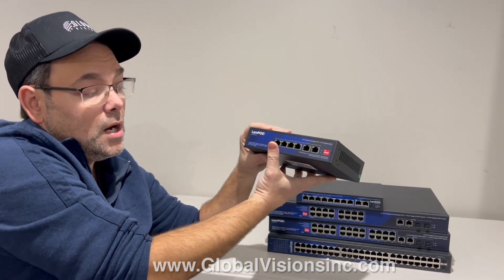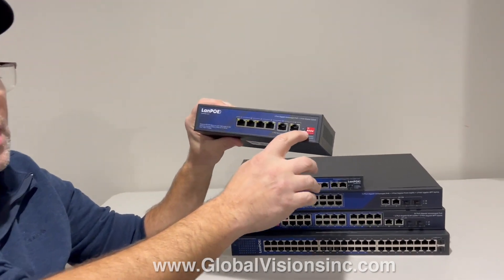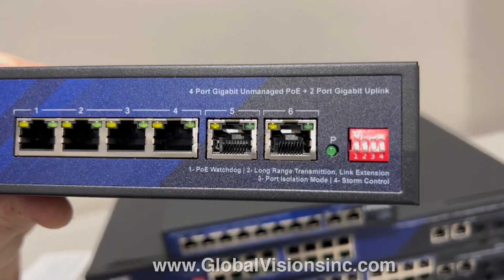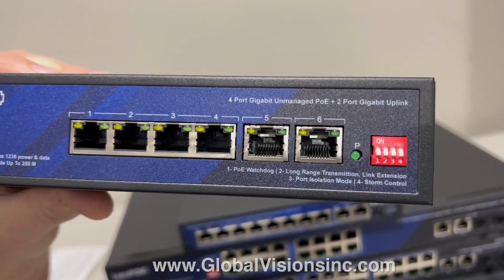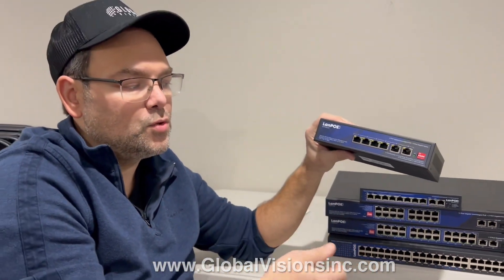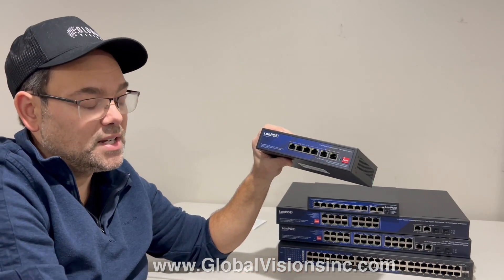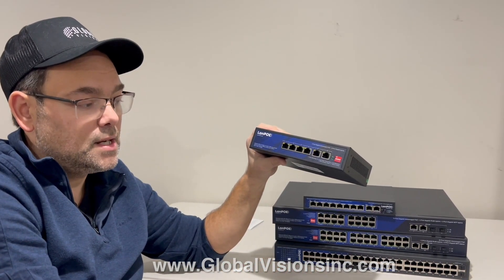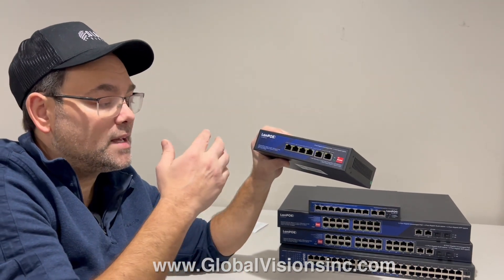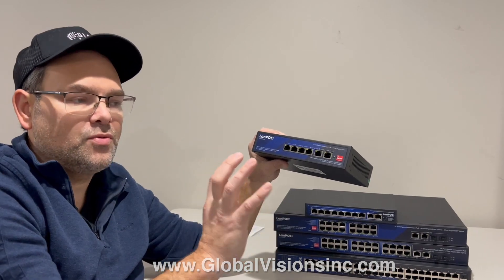One of the features I've loved so much is the PoE watchdog on this specific model. If you turn it on and it sees that the network is not communicating with a device, or it's in a stuck state, it will automatically try to reboot it. That happens a lot of times with different devices where just a reboot fixes the issue on the network.